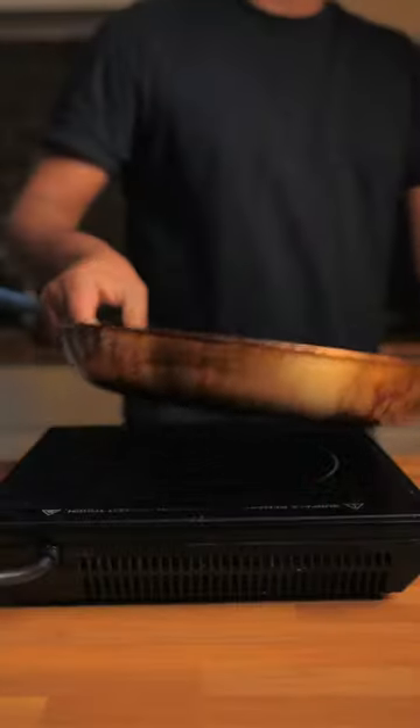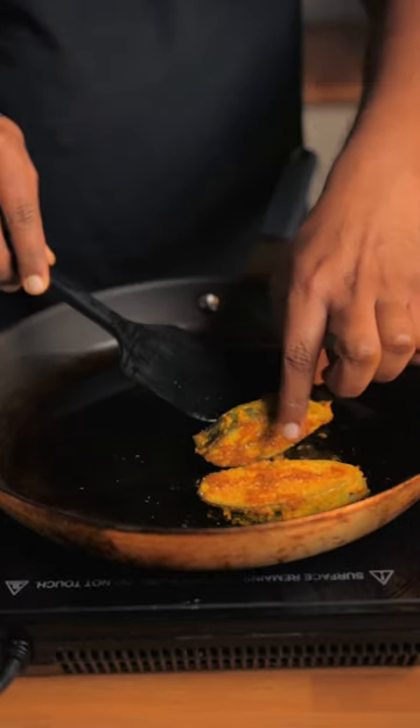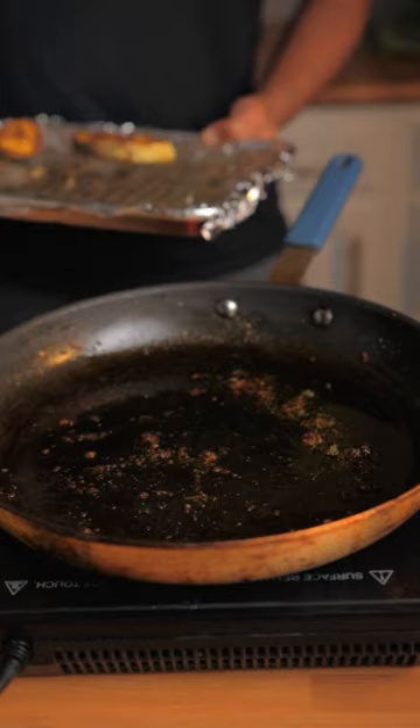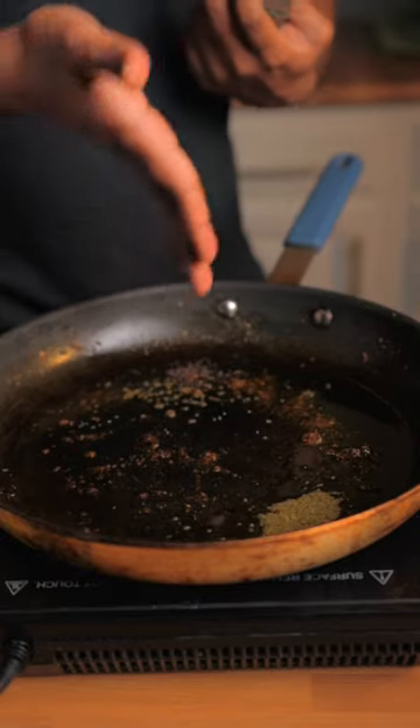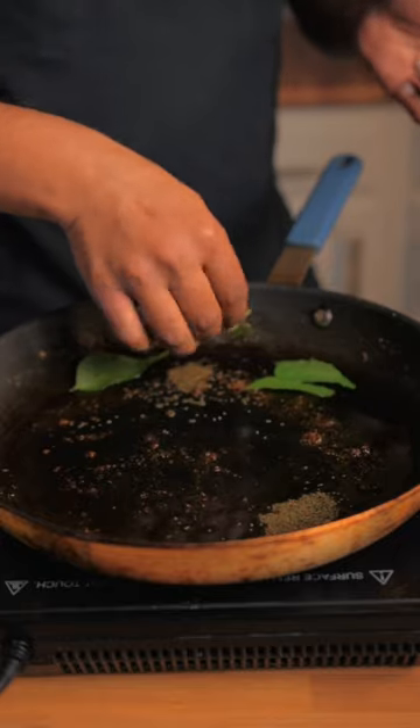A non-stick pan, add some oil and cook the fish for two to three minutes on each side until it's cooked through. I'm going full South Indian on this. Once the fish is cooked, remove it from the pan.